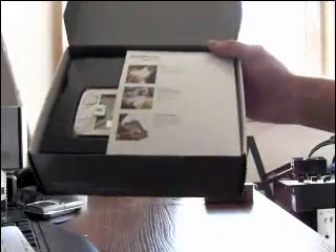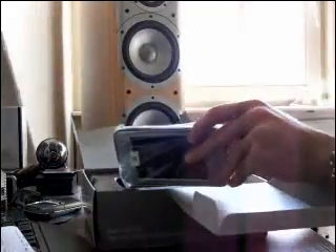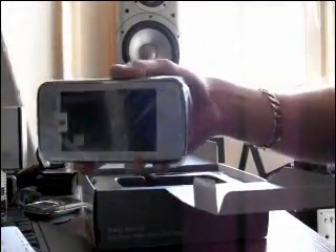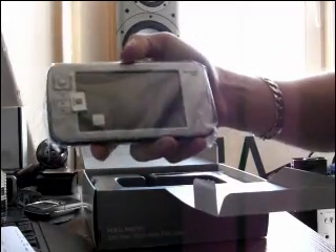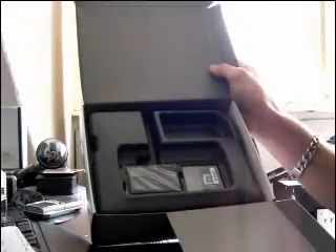This is what I see when I open the box — it's a flip-over. Then we see the N800, which is sealed. Then we have headphones. We have the battery.